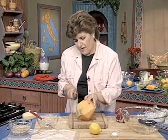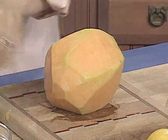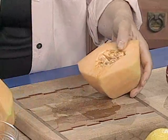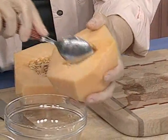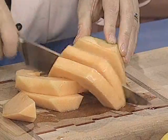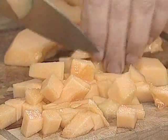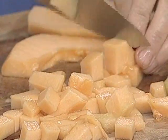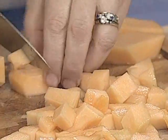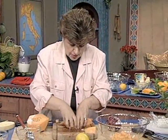I took off all of the skin of the cantaloupe. You want to make this early in the day because the cantaloupe should really sit around and marinate at room temperature. I'm going to cut this in half and get rid of these seeds, then cut it up into pieces and dice up the cantaloupe. Once you have the cantaloupe diced up, put it into a large bowl, because you're going to be tossing this with some other ingredients.